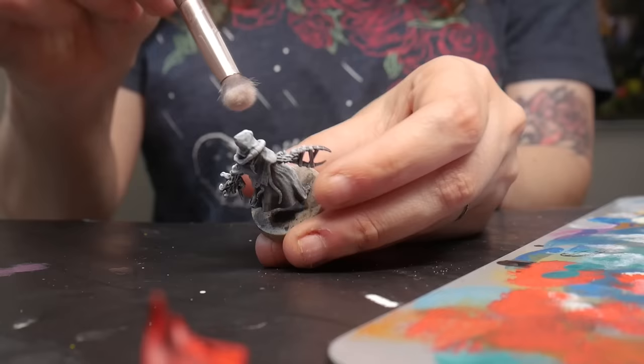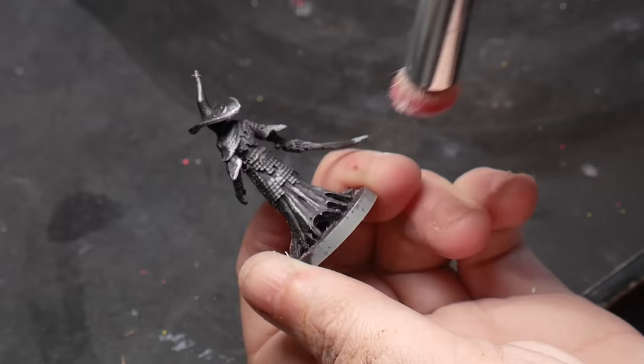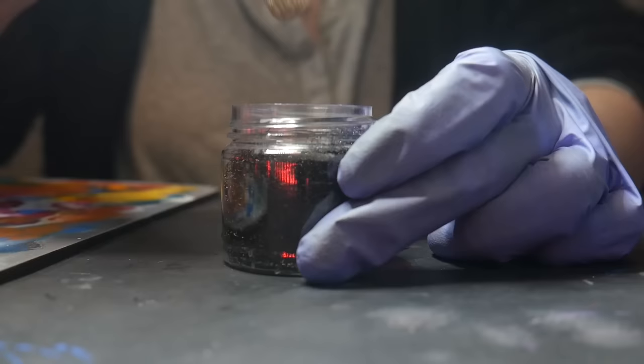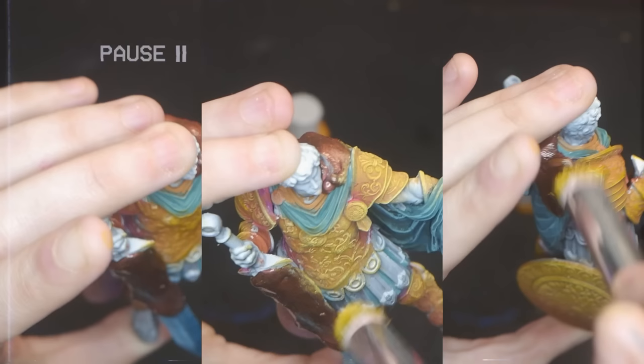Dry brushing has been around forever, but in its classical form it tends to leave a dusty striped mess. If you're up to date on the latest dry brushing techniques, you know the magic of wetting your brush before you begin painting. Wetting your brush allows you to create a smoother, more even finish without the dusting or harsh lines left behind by a classical dry brush. However, this new technique rarely works out for me. Before I show you the way that I like to do it, let's go over the basics.